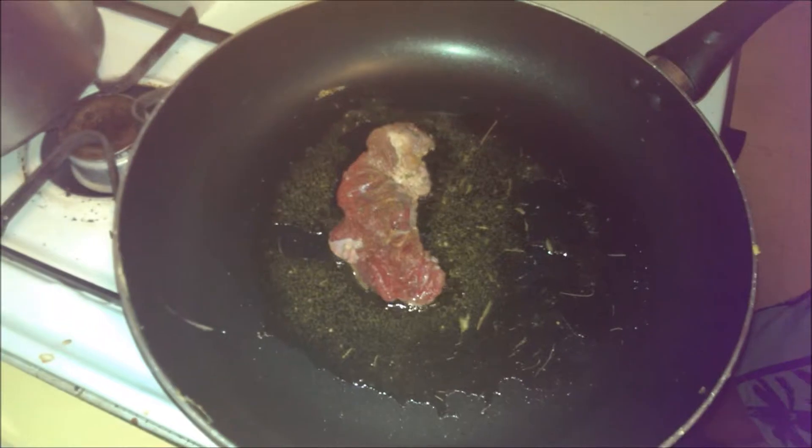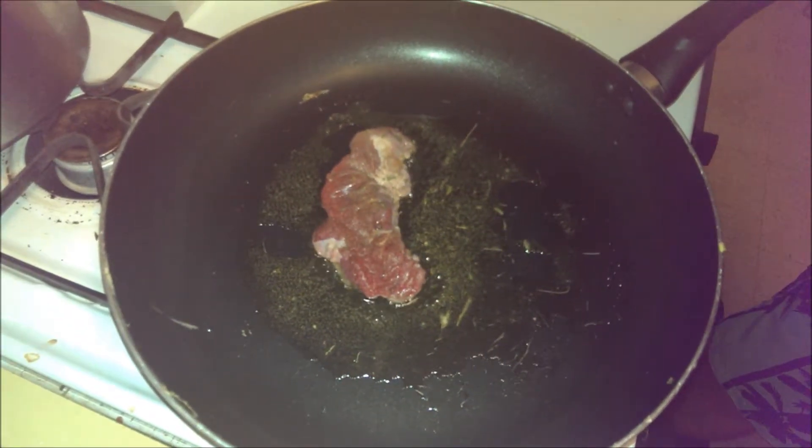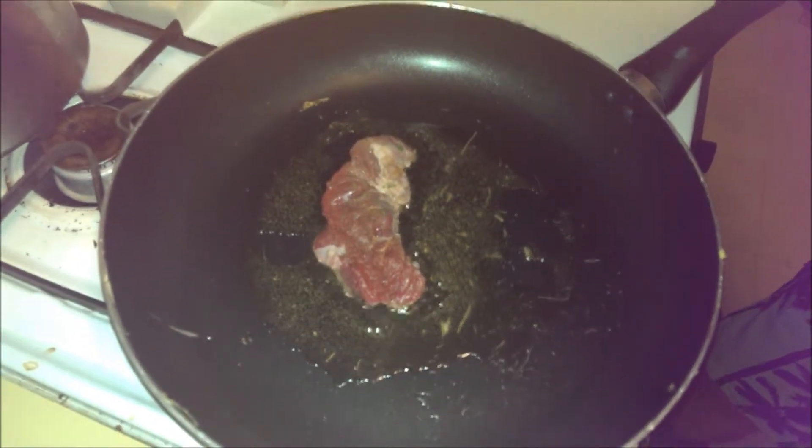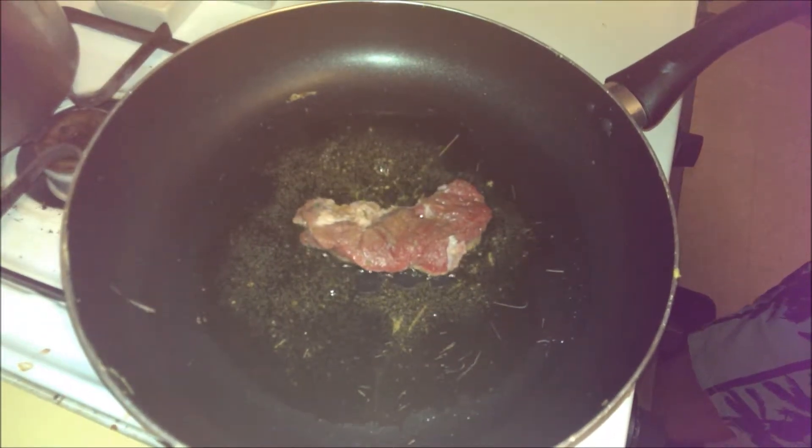You get a nice sear started, nice sizzle going. You're going to let it heat up. Now that the steak is in there, it's going to absorb a lot of the heat, so the olive oil is not really going to burn. Move it around a little — make sure that oil keeps moving — and then let it cook for a second.